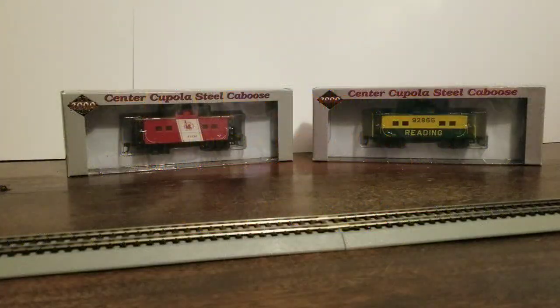When I placed the order for my Redding GP7, I realized I needed a caboose to run it with. I shopped around first at actual train stores and then decided to do it on eBay. I was thinking of buying another Bachman one like I have for Lehigh Valley, but I saw this three-set and couldn't pass up the deal. I got one caboose that was CNJ and two for Redding, with two different numbers on the Redding, which is actually unique. I'm not sure when I'm going to use the CNJ, but hopefully it will happen.